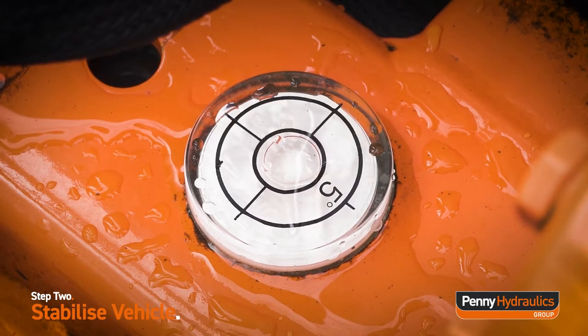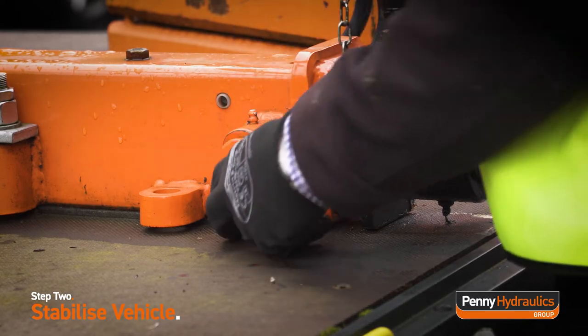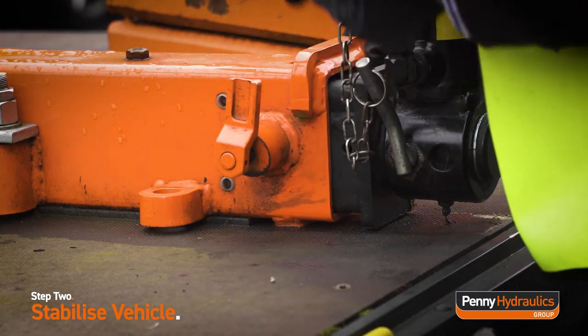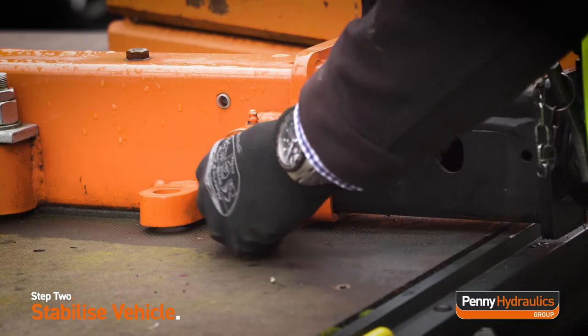To extract the outrigger beam on either side of the vehicle, release the beam support locks by pushing both levers upwards. Pull the outrigger beam towards the edge of the flatbed and return the support lock levers to a downward position.